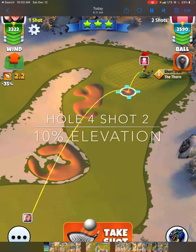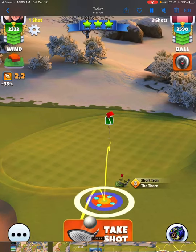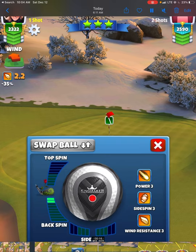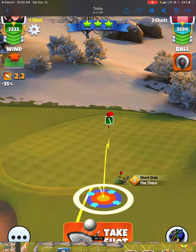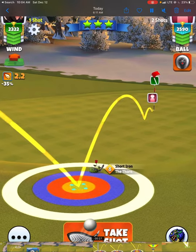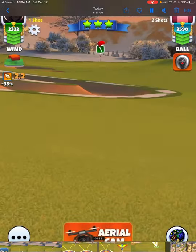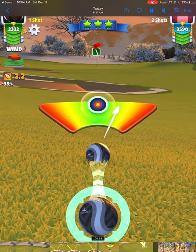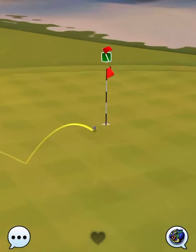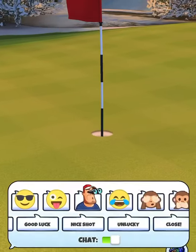Shot number 2 is played at 10% elevation. I'm a big backspin player — I go for two and a half bars of backspin, then reduce to two bars to make sure I have a good ball guideline through the hole and out the back of the cup. With a thorn, the danger is coming up short with too much backspin. We get a perfect ball and sneak it into the right-hand side of the cup for another eagle on hole number 4.